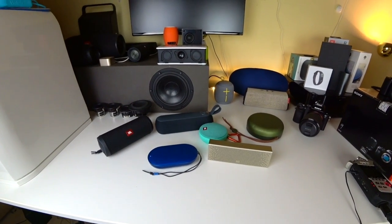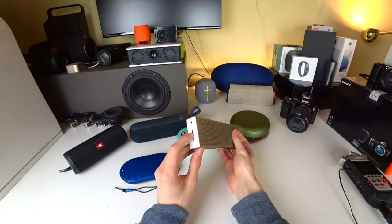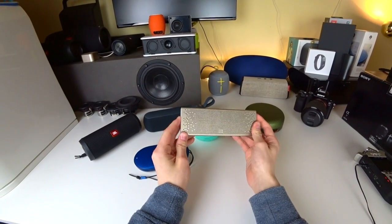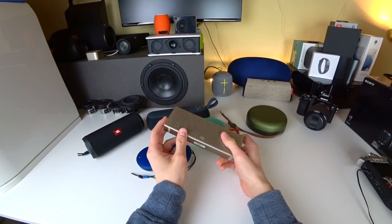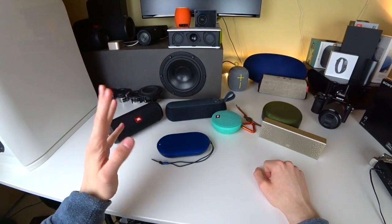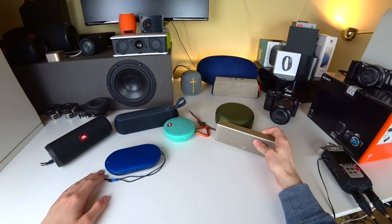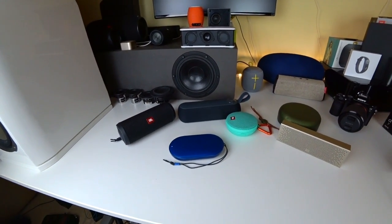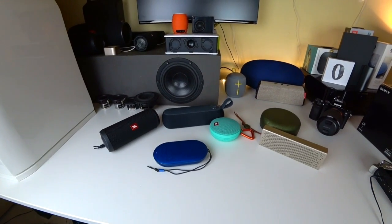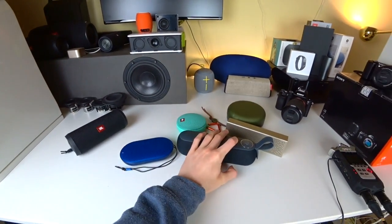The B&O really won here because the Xiaomi sounded like a little kitchen radio — it was missing some of the bass kicks and the nice treble you need with hip-hop. Those sizzling bass kicks and hi-hats didn't sound that great on the Xiaomi but rather really nice on the B&O, and also the mids were way fuller and not as annoying and diffused.